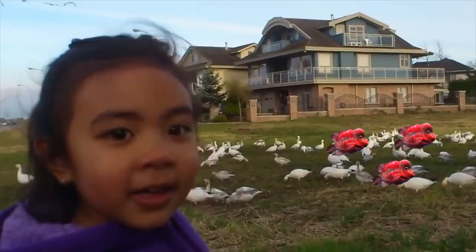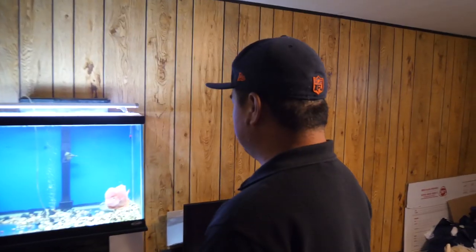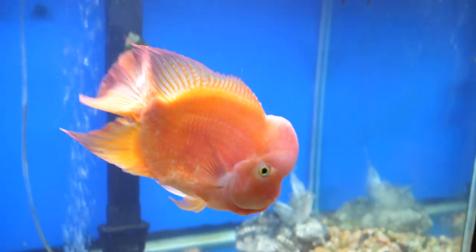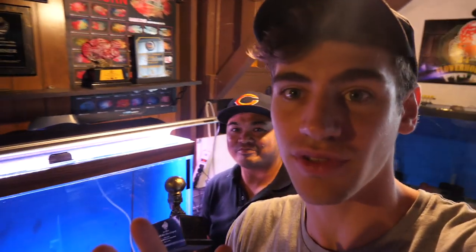Look at all these flower horns! The super red monkey category — that is crazy. Why do they call it a super red monkey? Because they're all red and have the body of the kung fu.